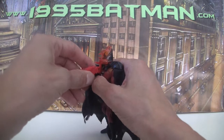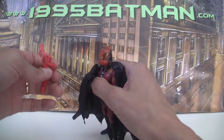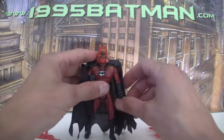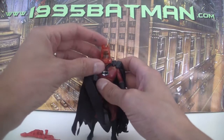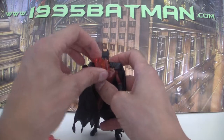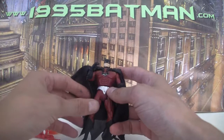It's obviously loosely based on that bit in the movie where Two-Face kind of shot that giant cannon thing at him and he was forced to cover himself in his cape and defend himself. He's also got this translucent orange mask that goes over the top, which we can just peel off. He's got this kind of red suit underneath.